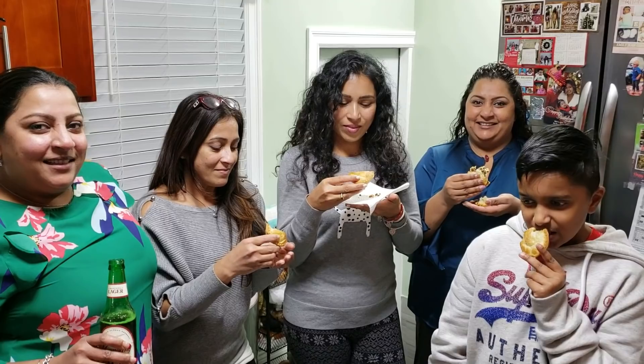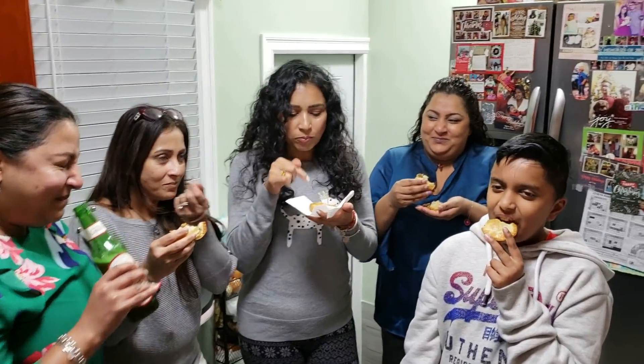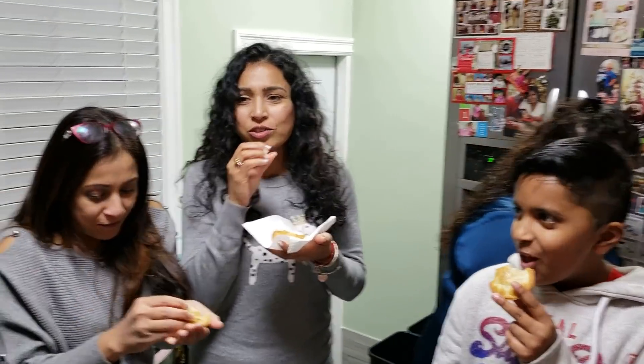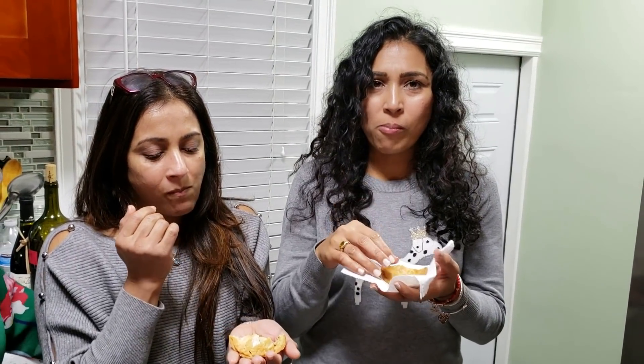I have my mom, Auntie Chandra, Auntie Chitra, Auntie Kanita, and Daniel my cousin trying out these beef patties. What do you think? Very good — nice and flaky, the filling is perfect, that thing's great!